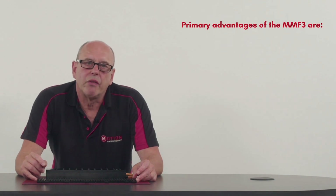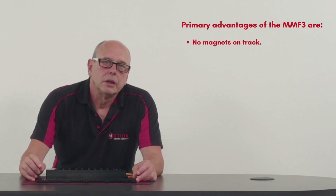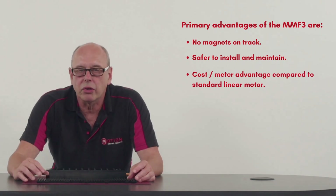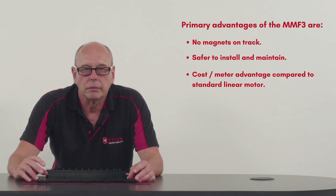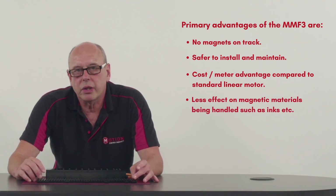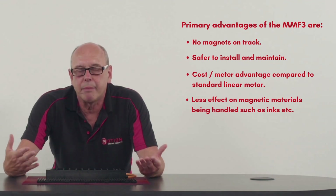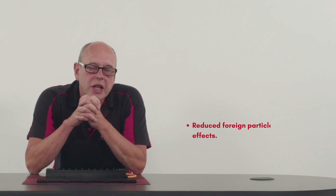Some of the primary advantages of the MMF3 are: no magnets on the track, safe to install and maintain, and cost per meter advantage as there are no magnets on the track — so you're not using lots of rare earth magnets in the system, which are a high cost element compared to a standard linear motor. There is less effect on magnetic material being handled, so if you're working with a material that interacts with magnets, such as ink, this avoids disruption. Additionally, it reduces foreign particle contamination effects.